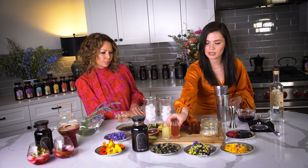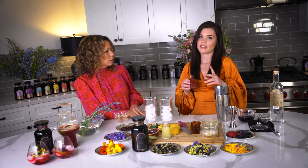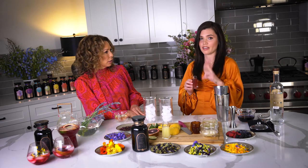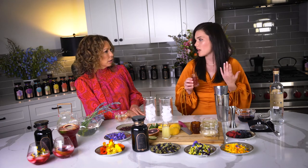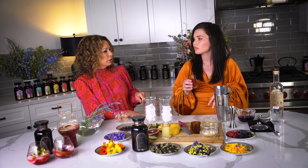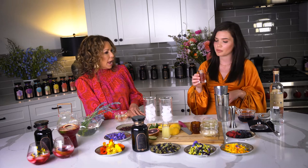I made some lavender simple syrup, which is super easy. The ratios are just one to one — one sugar and one water on the stove. You boil it, then just add lavender, let it boil, let it cool down and strain it, and then you've got this really yummy lavender simple syrup.